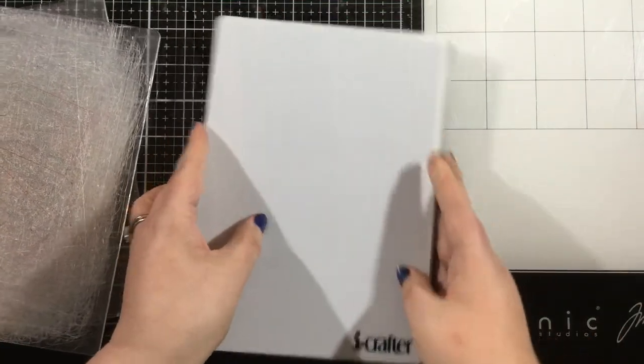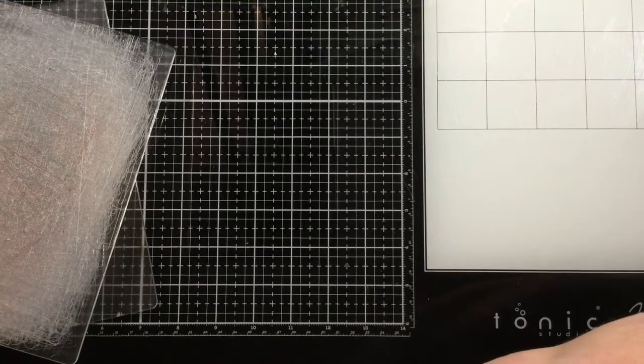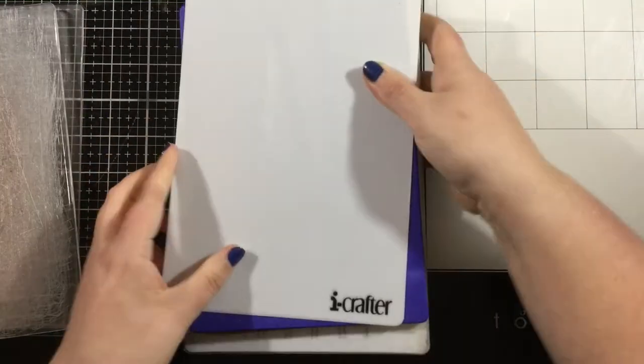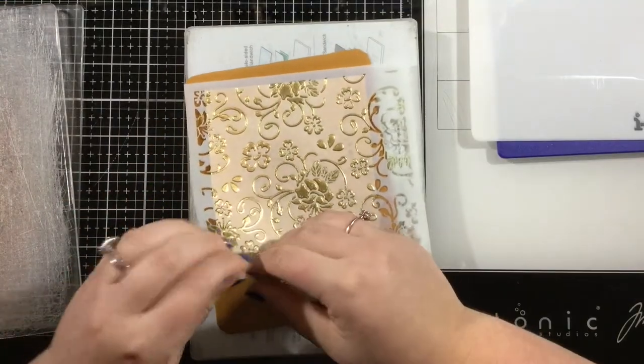So the sandwich is: the platform base, the rubber embossing mat, my cardstock, my stencil, the blue embossing plate that comes with the machine, and then either a couple pieces of cardstock or — in my case — the shims. I'm running that through and I'm going to have a beautiful embossed design.